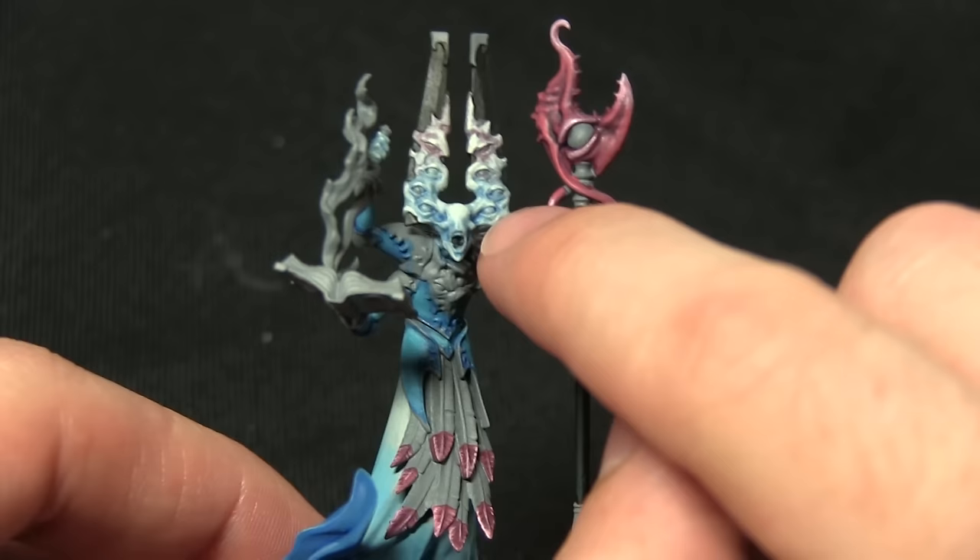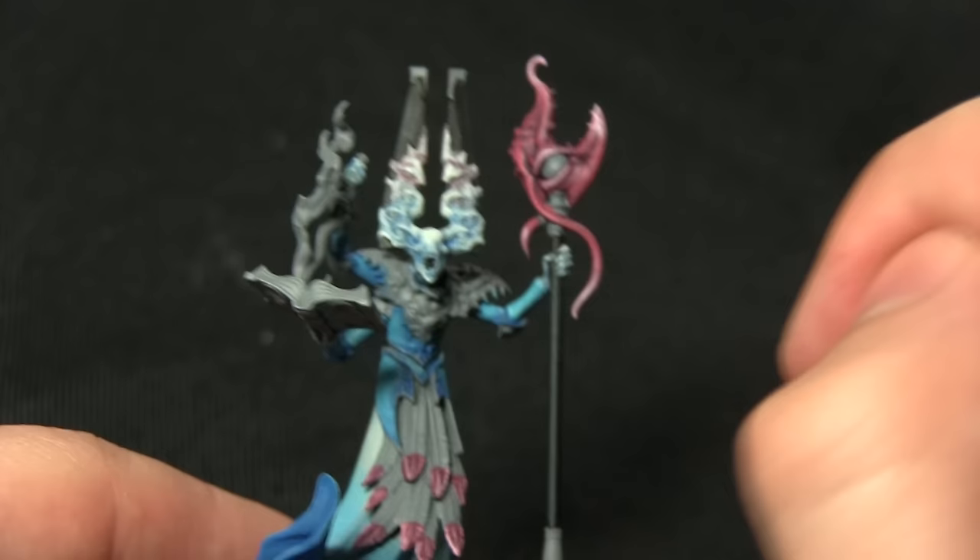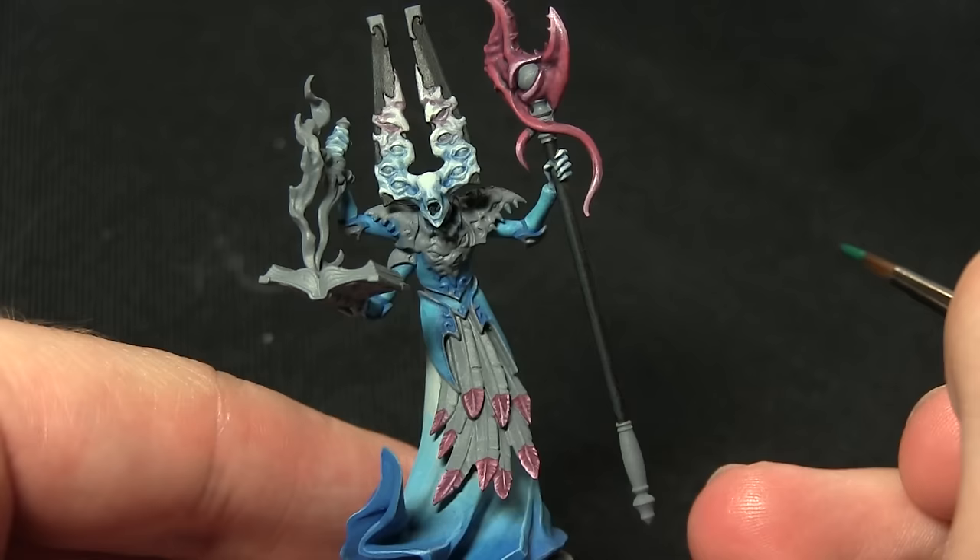I'm also going to be painting the eyes — there's quite a few of them: one in the staff, a few dotted about the armour, and I'm also going to be painting the Summoner's eyes as well. There are also a couple of jewels on the weapon, and finally a very fine highlight just on the black areas we painted in the previous step. All of these areas are going to be painted with Cabalite Green.